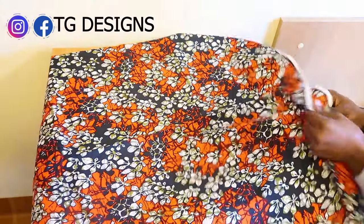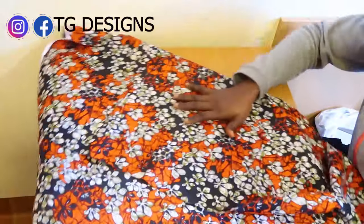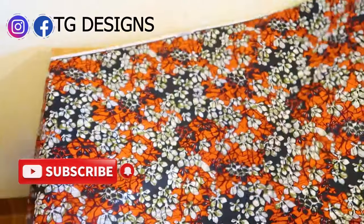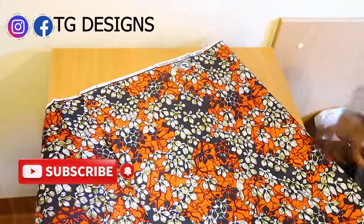This is the African print we are using — so beautiful. African prints are available in different colors, different designs, different patterns. You can order yours.